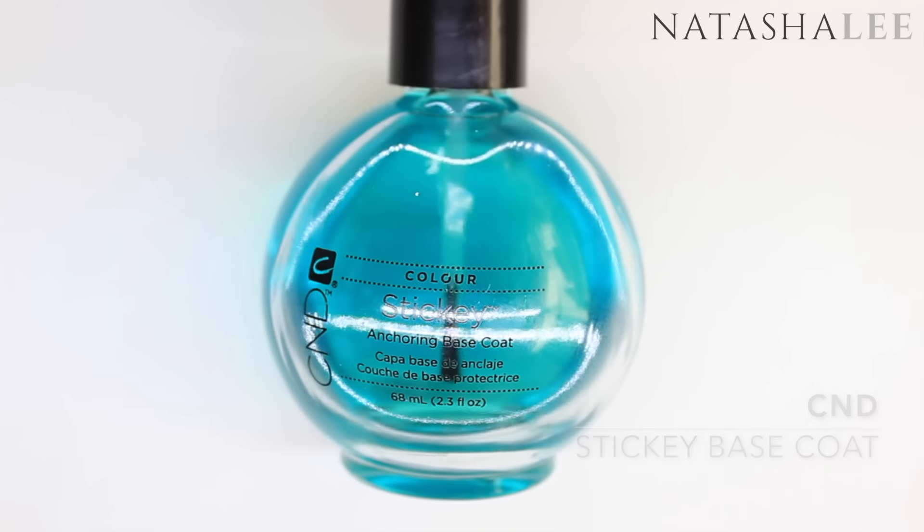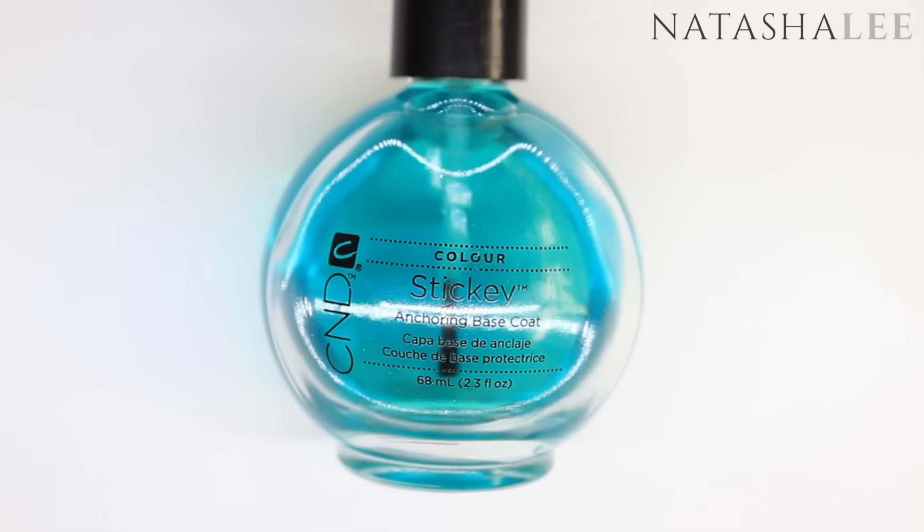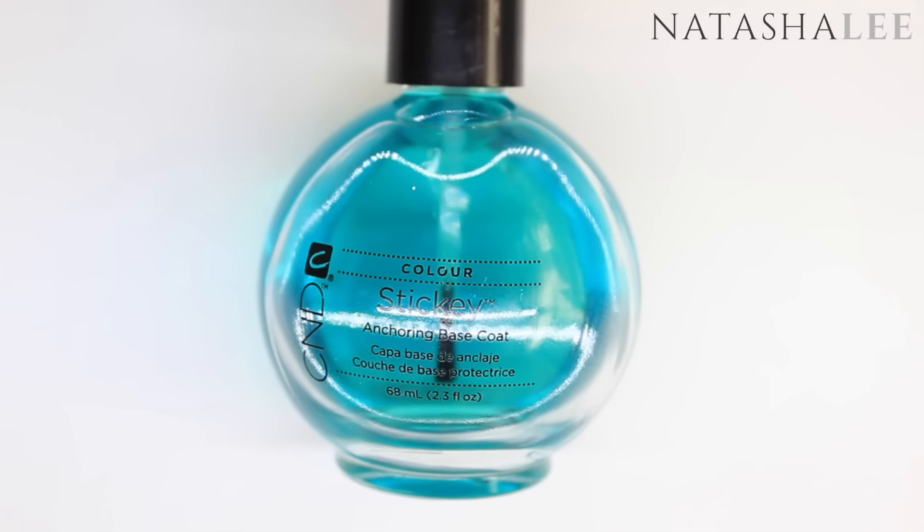After filing, performing cuticle work, and cleansing your nails, apply base coat to all 10 nails and allow to dry.